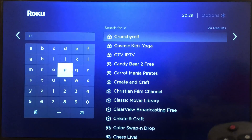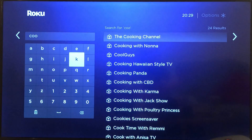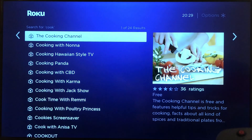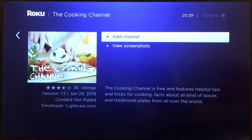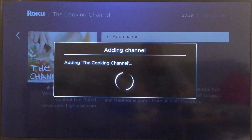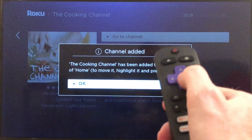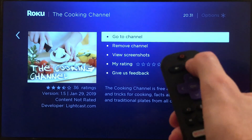Here are some results — let's go for 'Cooking Channel.' We just tap OK and then simply click OK to add the channel, then just confirm, and that's it. Then we go back to the home screen.